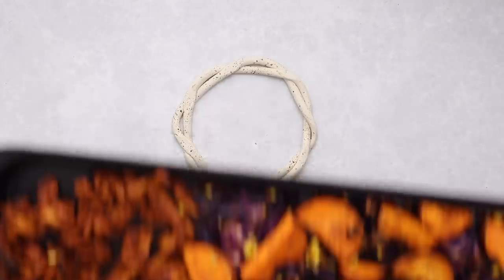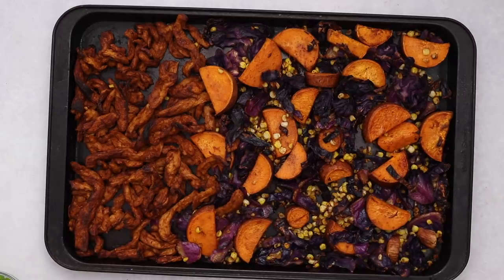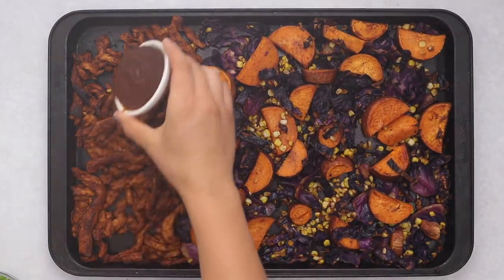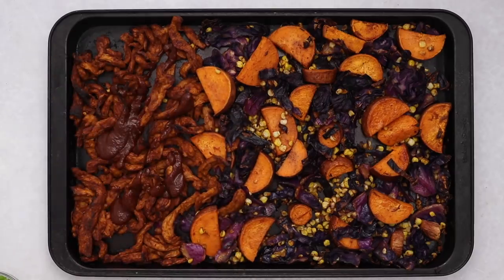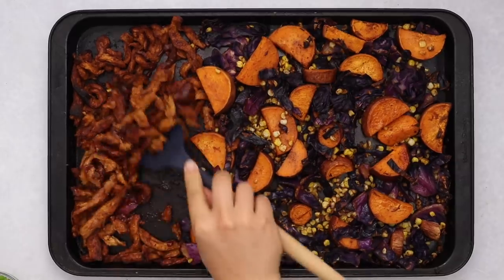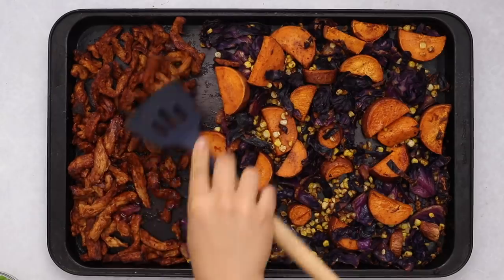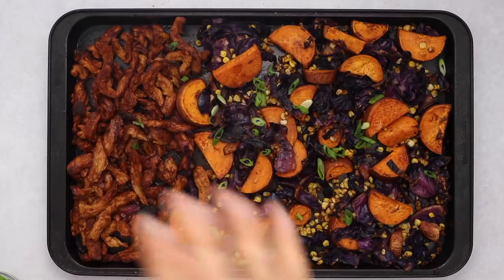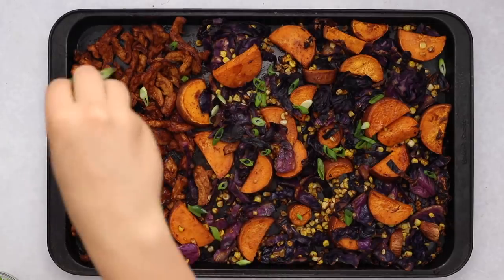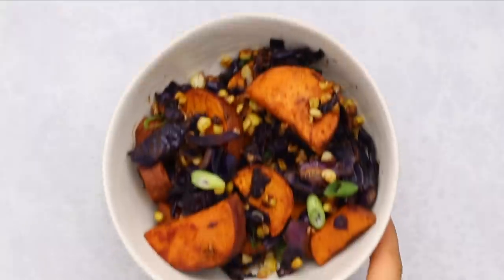Pop this in the oven — bake for 20 minutes, mix, then bake for another 10. Once it's done, take the remaining barbecue sauce and coat the soy curls, because they do dry out a little in the oven. Adding about another quarter cup of sauce keeps them nice and juicy and gives them a shiny finish. At this point you can mix everything together, or keep things separate if you don't want the barbecue sauce touching the vegetables. Either way, top it with green onions, then serve and enjoy.